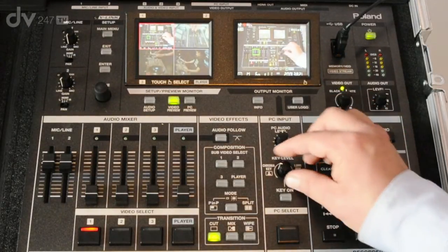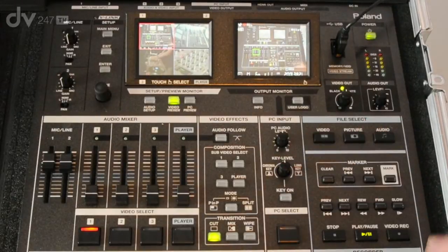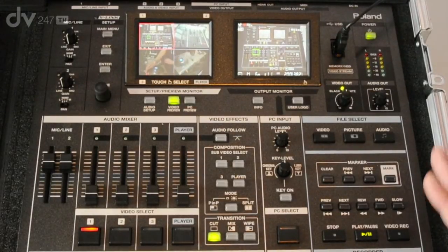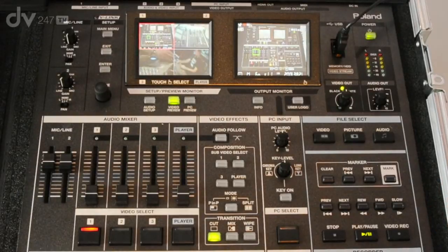What that will allow you to do is overlay maybe some lower thirds or some titling — maybe the name of your event, the logo of your band or your organisation — that can sit over the top of the video mix.